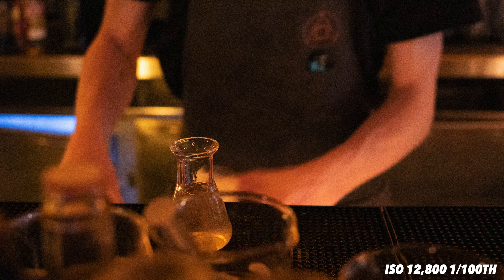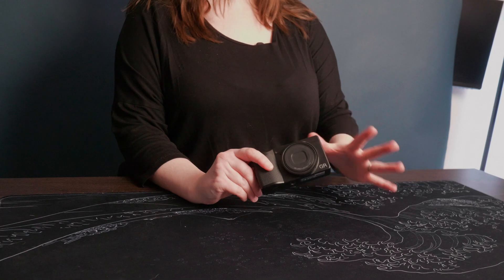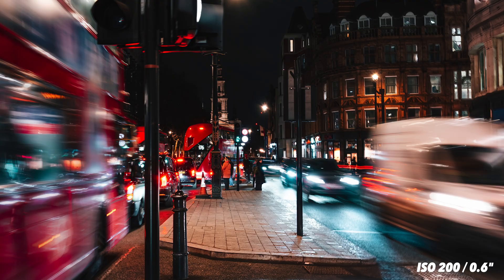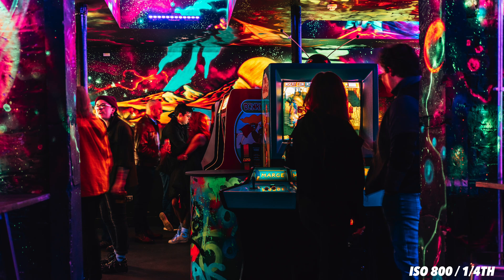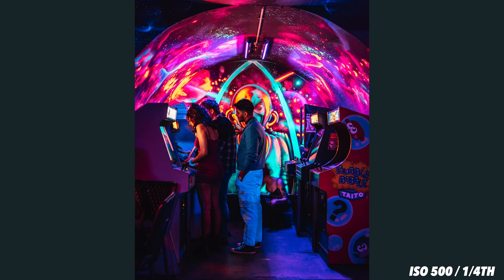The IBIS comes in handy especially at night, because while this is an APS-C sensored camera and should on paper be quite a bit better than my Micro Four Thirds cameras, I didn't think it really set me alight in terms of low light capability. It is a 2.8 lens, so it's not necessarily the lens's fault — the sensor is just a little bit noisier than I was expecting. You can get around this using IBIS and lowering your shutter speed slightly, which is great if your subject isn't moving. If your subject is moving, you're just going to have to deal with a bit of grain.